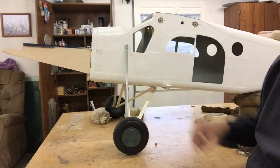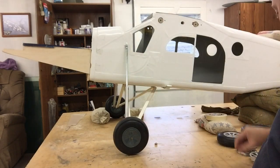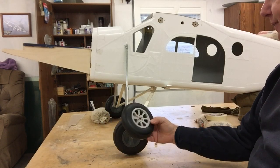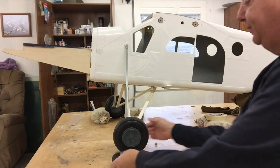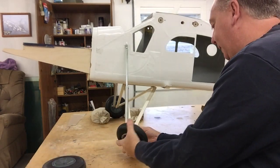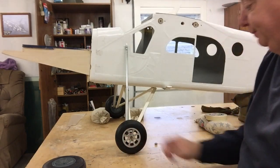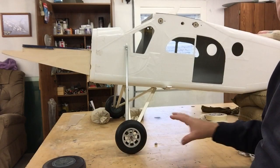We're putting a lot of time and a lot of money into this airplane. We need something a little bit better. I have a set of Robard wheels. These are five and a half inch. And you can tell when they're on the airplane, the five and a half are just really too small. They just don't look proportional.